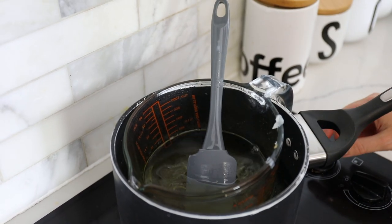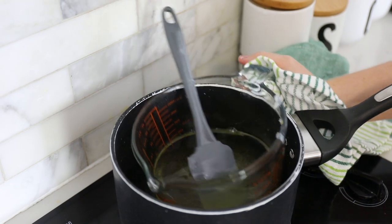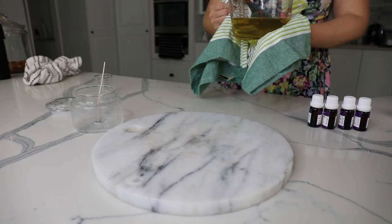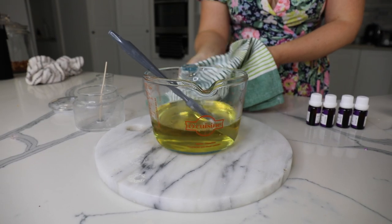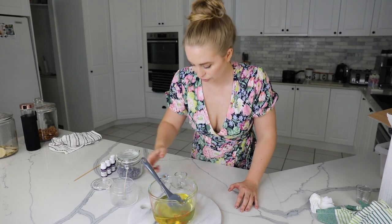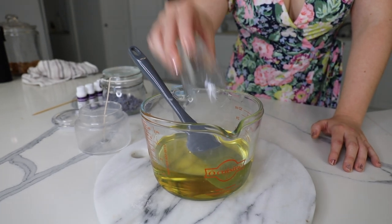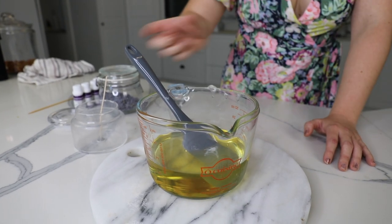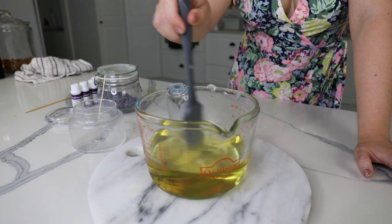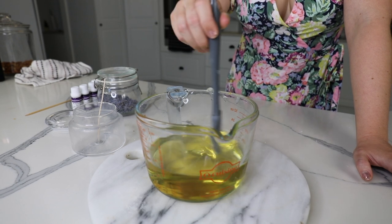Now I got my wax up to 190, so I took it off the heat. I don't want to add my essential oils in at that temperature — taking it to 190 just helps expand the wax molecules. Then I'm going to let it cool down to 130, which is the suggested cooling temperature on the package before adding in essential oils. Once it's at that cooling temperature, I add my essential oils in and mix for around two to three minutes to make sure they really combine into the wax and don't just sink to the bottom.